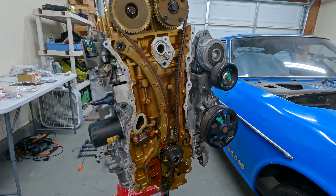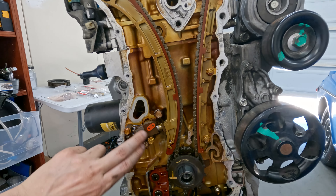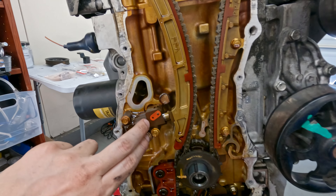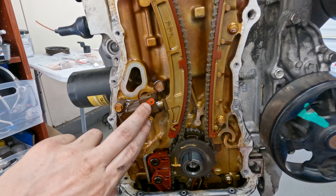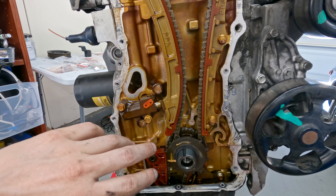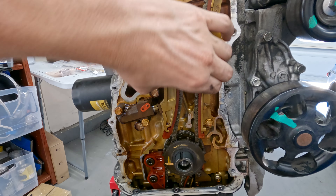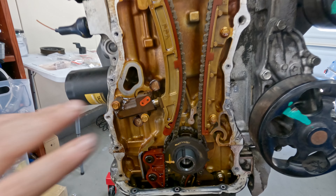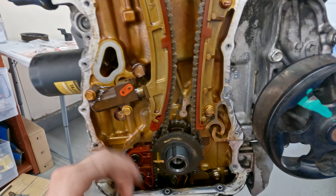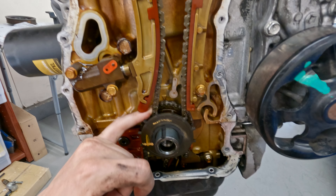A curiosity of mine was how tight the chain is from factory while it's still assembled. This works by oil pressure but it is a ratcheting mechanism, so even though the engine hasn't been run in a while it should still be pretty tight. I wanted to check because some people tighten this down pretty strongly by hand or with a pry bar, and I definitely don't want to over-tighten it. I wanted to check now to see how tight it was and try to match that when I install the new chain - it's not crazy tight.